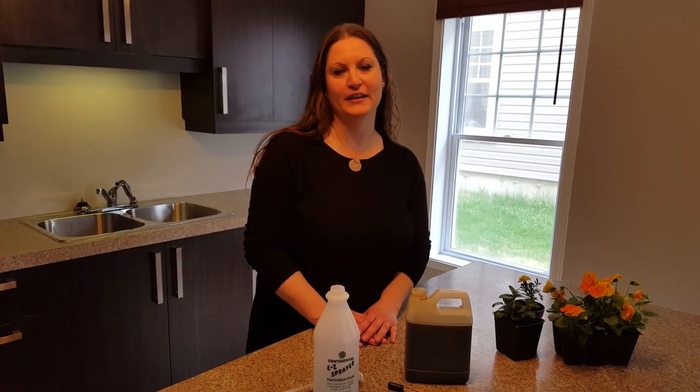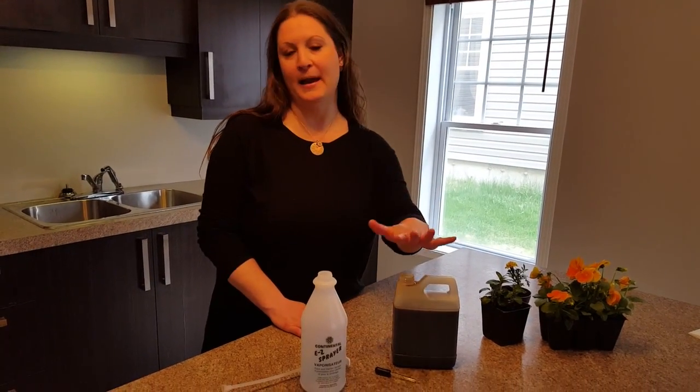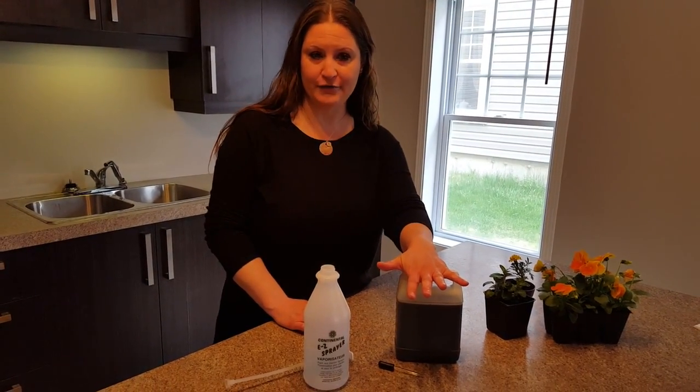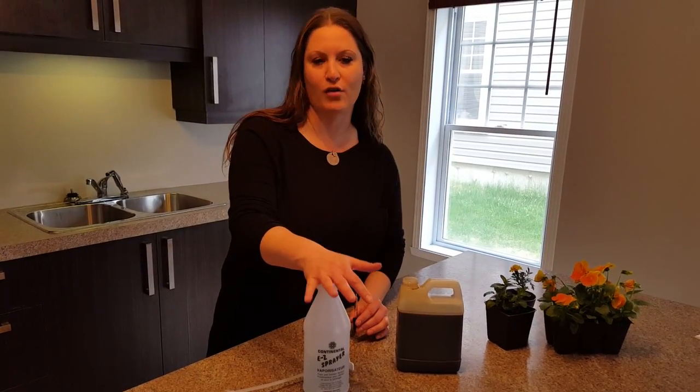Hi everyone, it's Louise at Plant BioFit. I'd like to make a short video on how to actually mix your Plant BioFit. I have with me a small bottle of Plant BioFit, an eyedropper, and a spray bottle with 16 ounces of water in it.